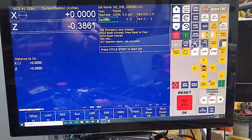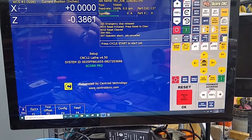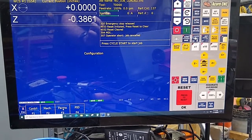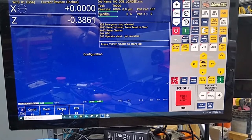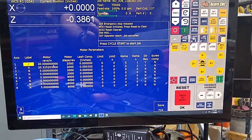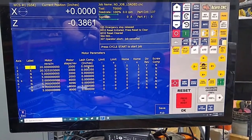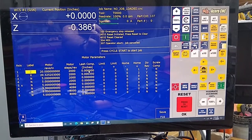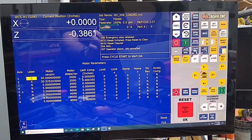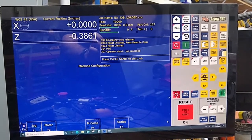I'm going to do everything from within CNC12, which is perfectly fine. Let's take a look: F1 Setup, F3 Config, 137 Enter, F2 Machine, F2 Motor. I've already done this — I changed this to 20 motor revs per inch and made sure my lash comp is out. Anytime you make changes to these parameters or these tables, make sure you exit CNC12 and come back in. Save it.